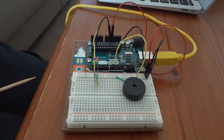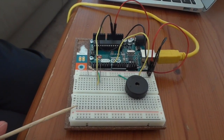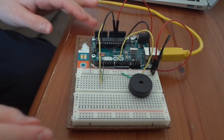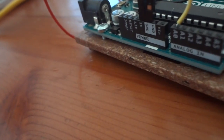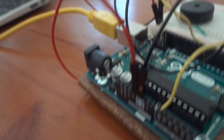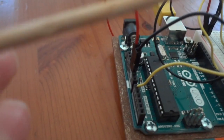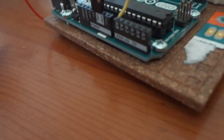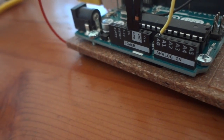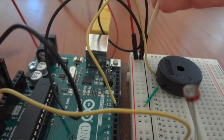Now we're going to build the circuit. The first thing we need to do is bring power to the board. We're going to do this by taking our red wire and plugging it into the 5-volt pin, then taking the other end of the red wire and plugging it into the positive pin. Next, we're going to take our black wire and plug it into the ground pin, and take the other end and plug it into the negative pin.